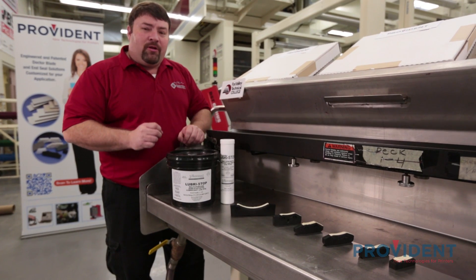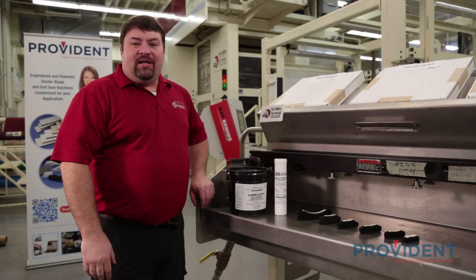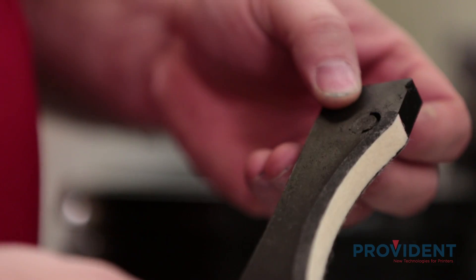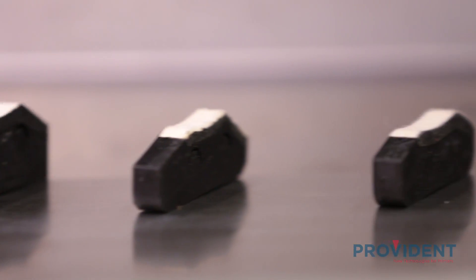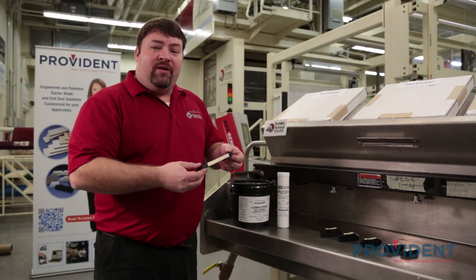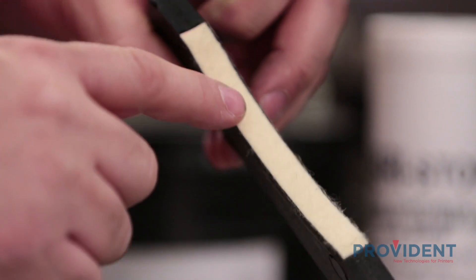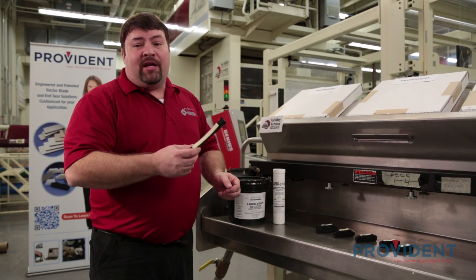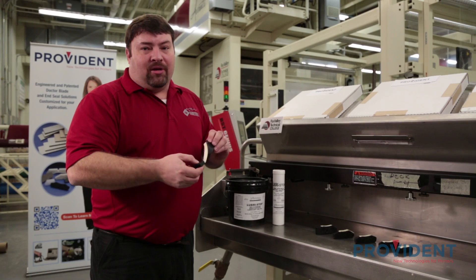An end seal is another important component of an enclosed chamber system. A quality end seal is very important to ensure a leak-free system. A well-made end seal should only be changed once or twice a week. Provident end seals are manufactured with tight tolerances based on the press manufacturer and chamber designs — each model requires a different shape and size. End seals are made with a two-part construction, both rubber and felt. The rubber gives it great resilience and shape memory, while the felt provides excellent wear resistance against the anilox roll surface. These end seals come pre-lubricated with food-grade grease from the factory, but we recommend applying additional grease on the sides to prevent ink buildup in the chamber.